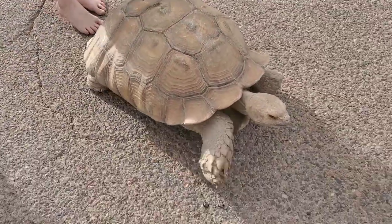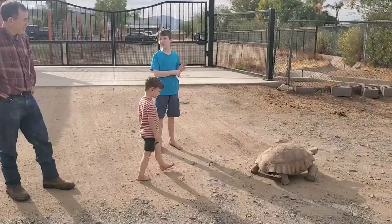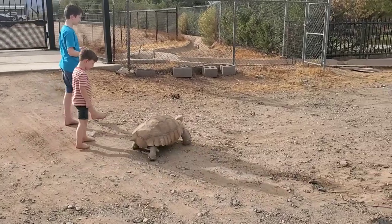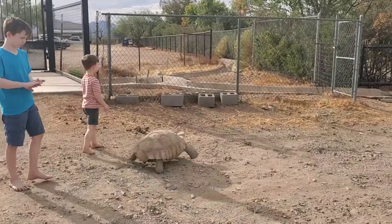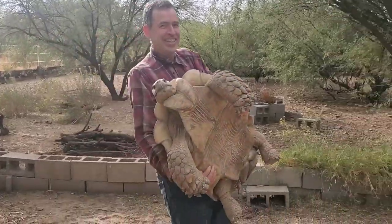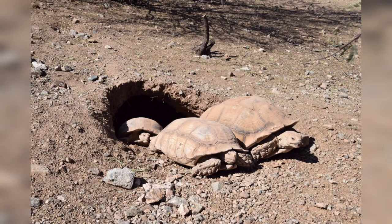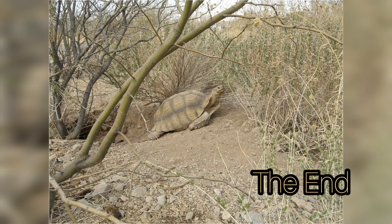Maybe you two one day will take your tortoise out for a walk. Remember, most of the people that take their tortoise out for a walk it's because it broke through a barrier and got out, and now it's time to pick it up and return it back home — which isn't an easy task for a large tortoise. I hope you enjoyed this little presentation on the African spurred tortoise. Take care.